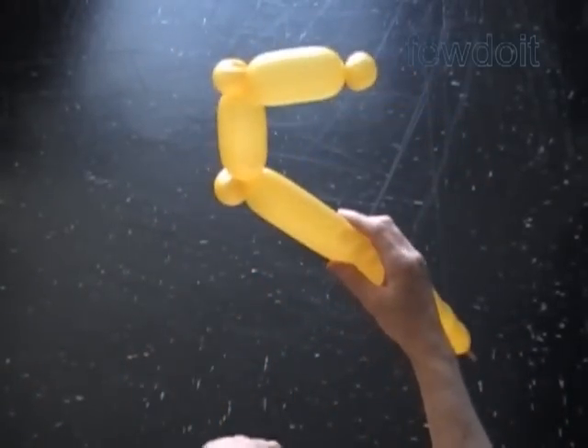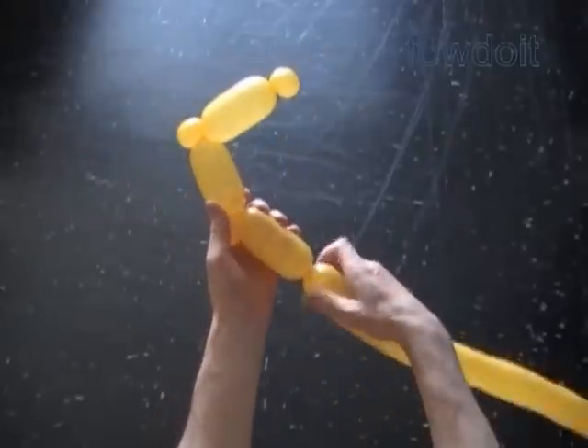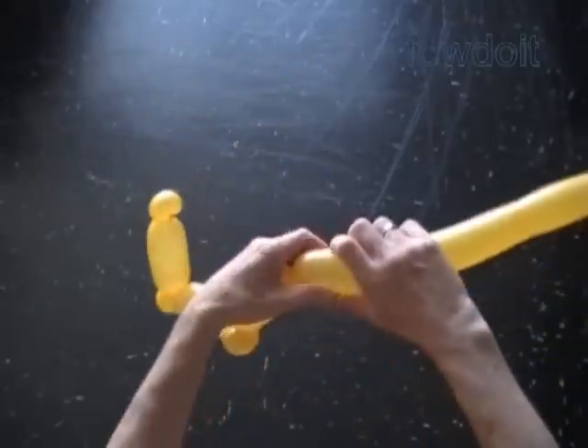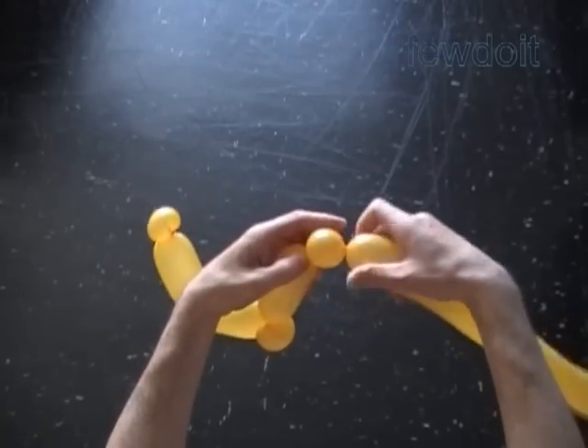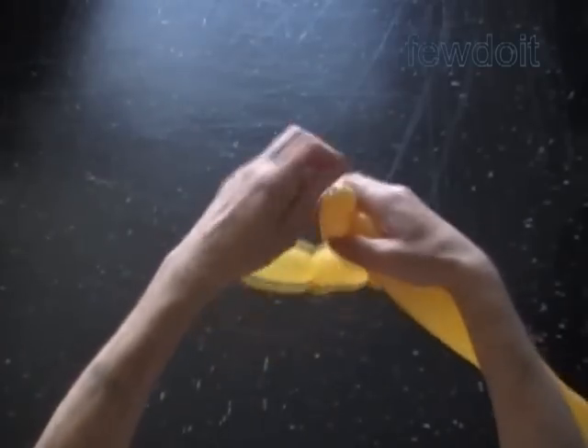Now let's twist the sixth, about 4-inch bubble. Now we twist the seventh soft, about 1-inch bubble. Lock both ends of the seventh bubble in one lock twist.